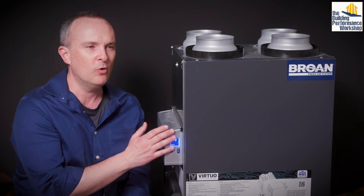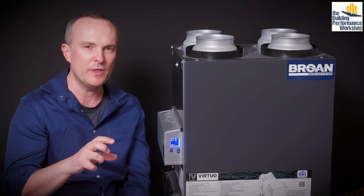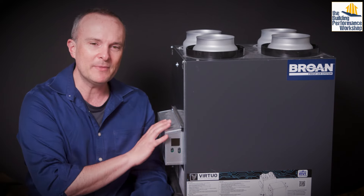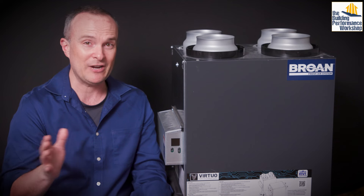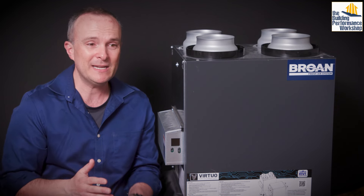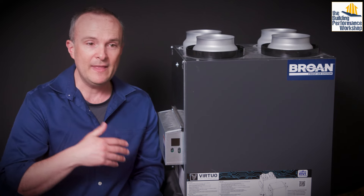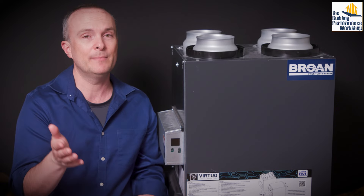It's not doing a pressure test or an airflow test — what it's doing is comparing the RPM of the fans with the wattage used. Having something to monitor how well your ventilation is actually working is such a critical part of the ventilation conversation, because frankly a lot of people are going to let their filters get clogged, and then the ventilation won't work at all and it'll be noisy.